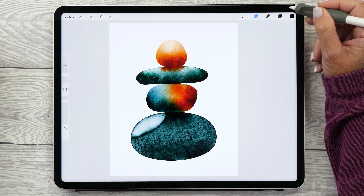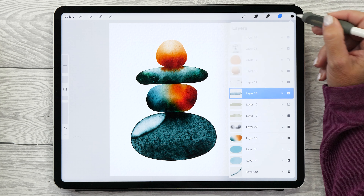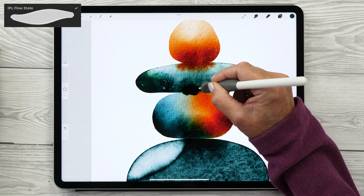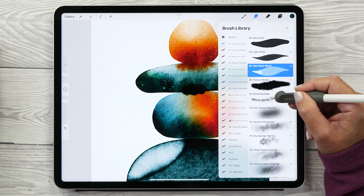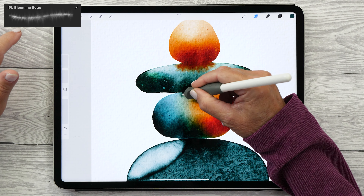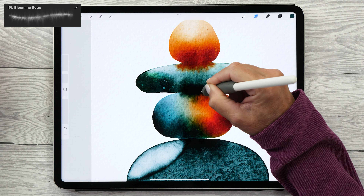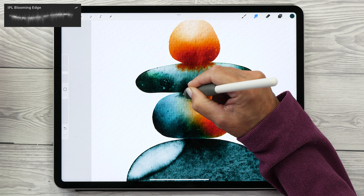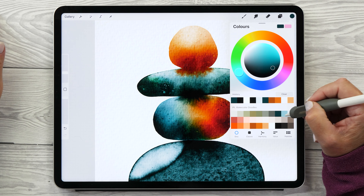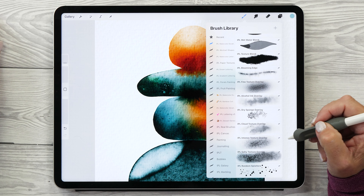Before the last technique, let's also add some blooms to the shapes so they flow into each other more nicely. Select the corresponding shape, use the Flow State brush to add the start of the blooms, then change to the Blooming Edge brush with the smudge tool to smudge it out. Don't forget you can smudge in two directions — you can pull the color out but also push it back in. This creates a really nice effect, and if it's too dark you can go in with a lighter color and one of the overlay brushes.